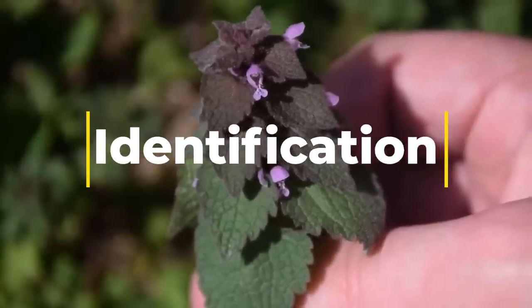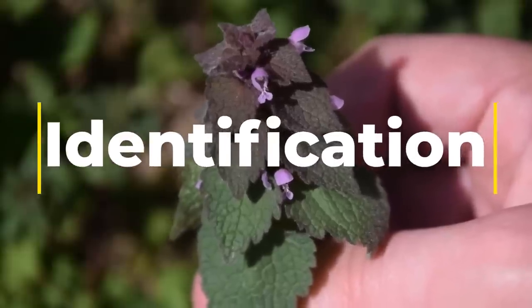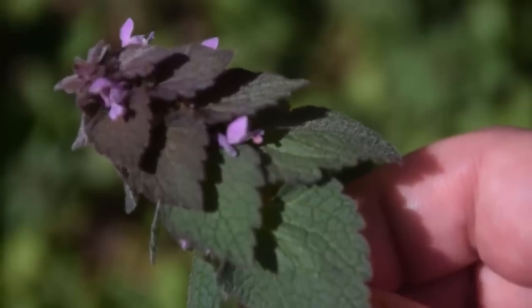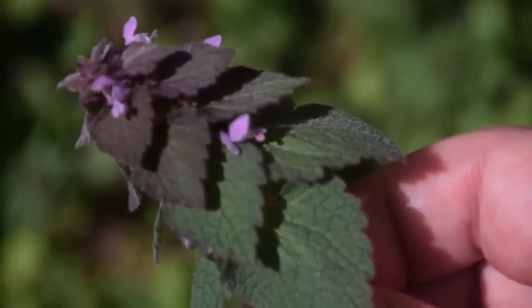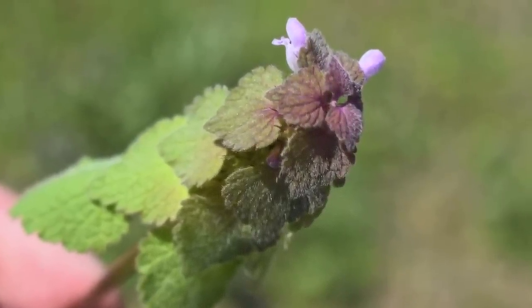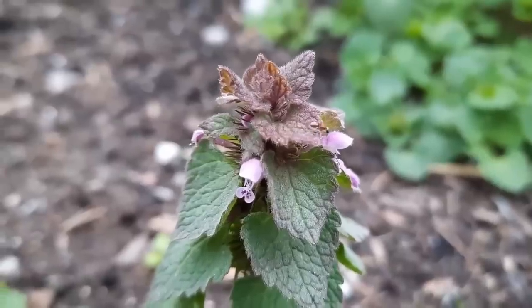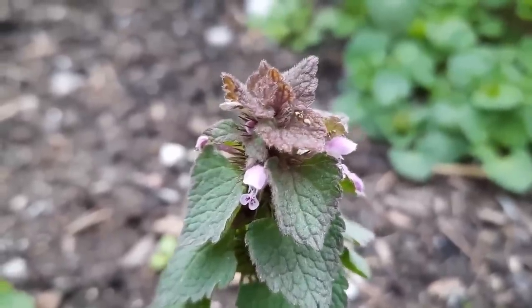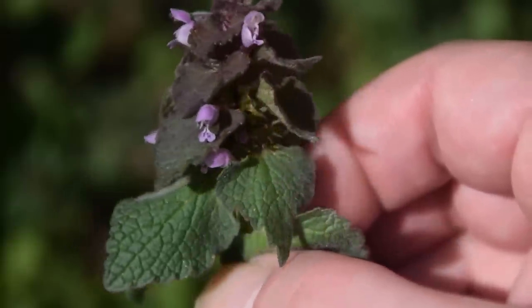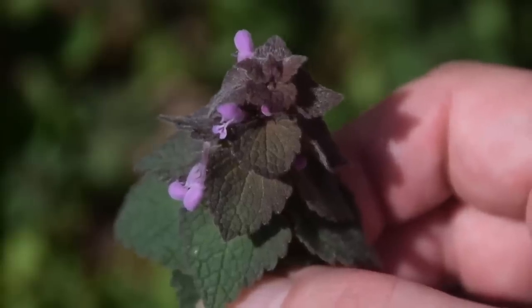Purple dead nettle is a member of the mint family. It has heart-shaped or spade-shaped leaves with a square stem. Towards the top of the plant, the leaves take on a purplish hue, hence the name. As the plant matures, tiny elongated purple-pink flowers will develop. It has square stems that grow 2 to 8 inches in height. The leaves have fine hairs and are green at the bottom and shade to a purplish color at the top. They are 1 to 2 inches long and broad with a half inch to 1 inch petiole or leaf stalk and wavy serrated margins.